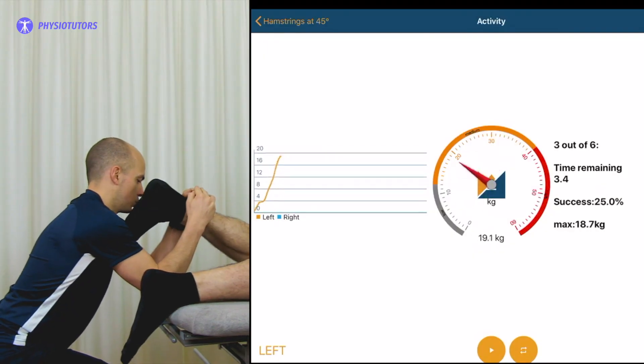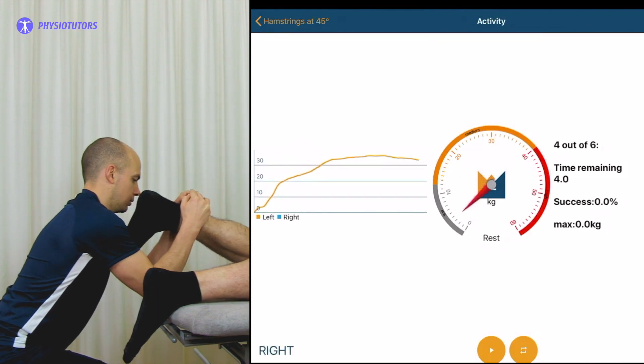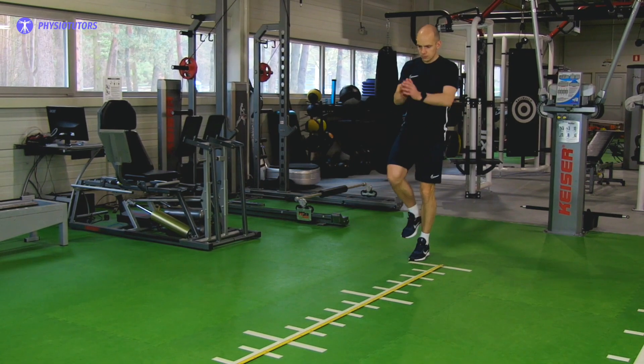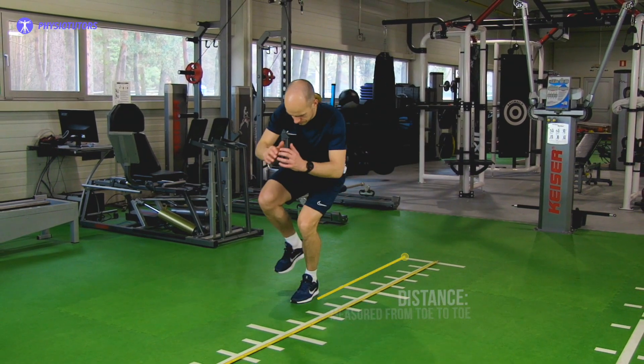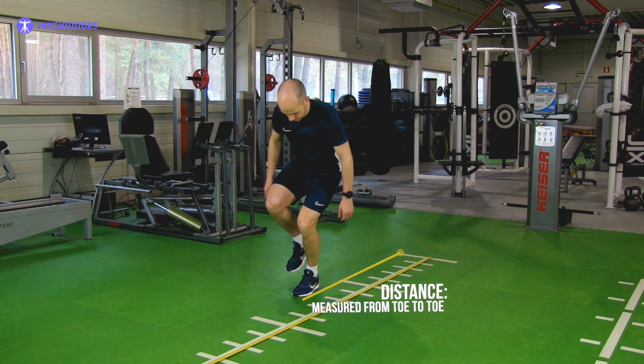One repetition maximum testing and dynamometry can be utilized, although they require specialized equipment. Hop tests have previously been linked to quadriceps strength, but they are inappropriate for application in the early stages of an ACL injury.